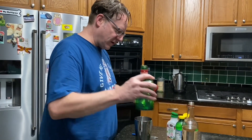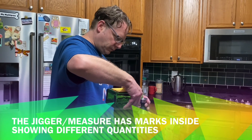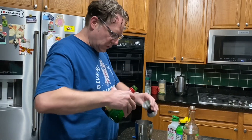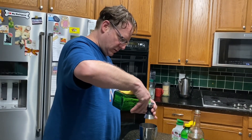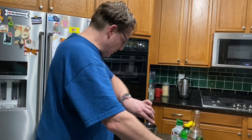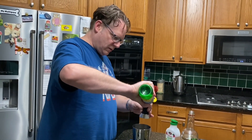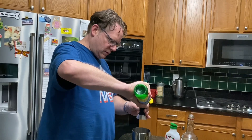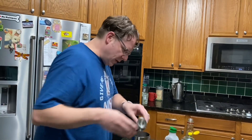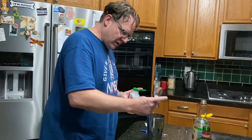Next, we're going to do three-quarter ounce of triple sec. And then we're going to do one ounce of lemon juice. And we are going to do two tablespoons of the Agave sweetener.